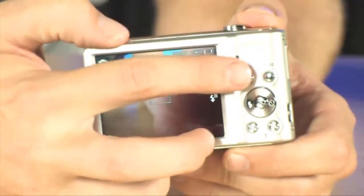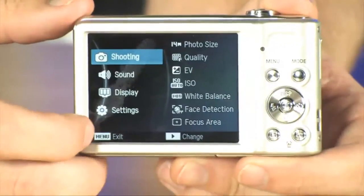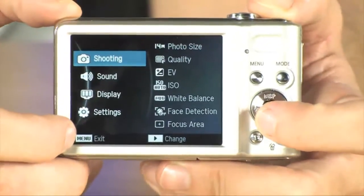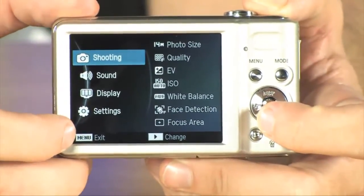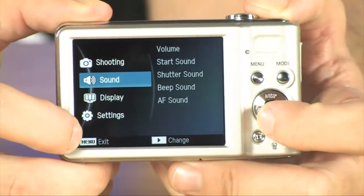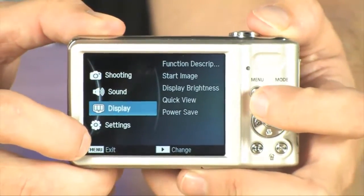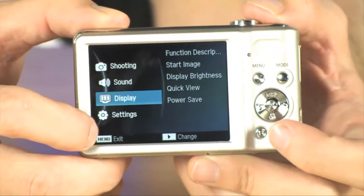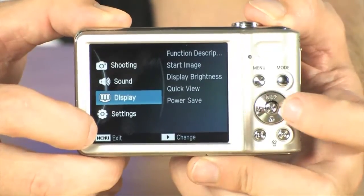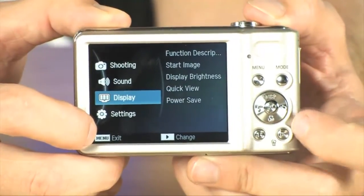Getting through the menu system is really easy — Samsung has made their cameras super easy to use. As you can see, you can very quickly get to your photo size, quality, exposure compensation, and ISO. All of those manual functions are very quickly and easily available to you. You also have one-touch access to your macro mode, your self-timer, and your flash settings, all of that right in here.